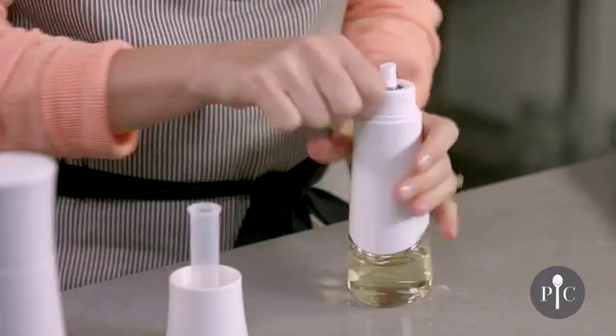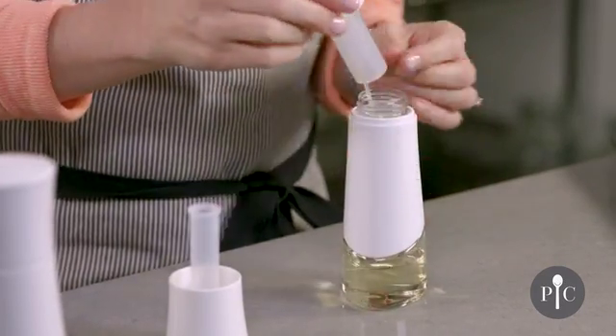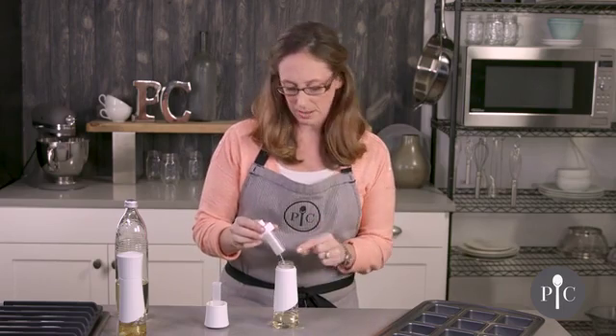Before you store this, we recommend unscrewing the cap, as that's going to release any pressure or buildup of oil and will also prevent clogging over time.